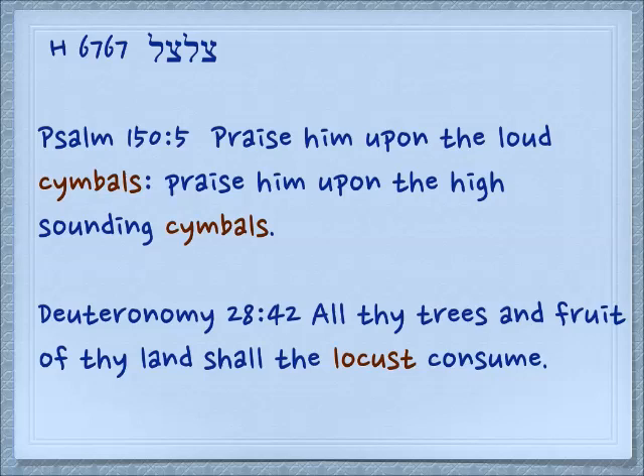When this syllable is reduplicated — seen twice — we get tziltzal, pronounced various ways. We find two different meanings. In Psalm 150:5, 'praise him upon the loud cymbals, praise him upon the high sounding cymbals.' What is the relationship between the shadow and the cymbals? When you have a shadow, it's like an image of the thing itself — a repetition. With cymbals, the sound keeps repeating on itself. Similarly, in Deuteronomy 28:42, the locust consumes all your trees and fruit — also related to the idea of repeating sound.